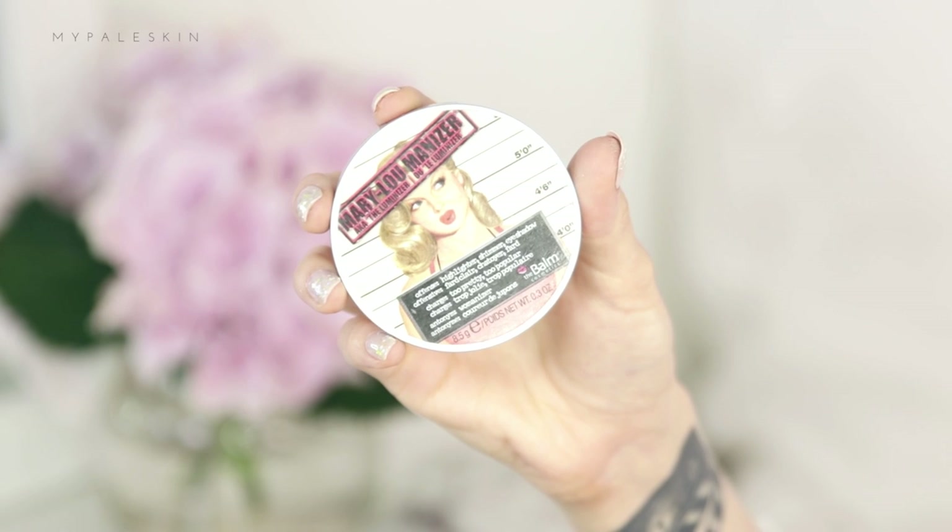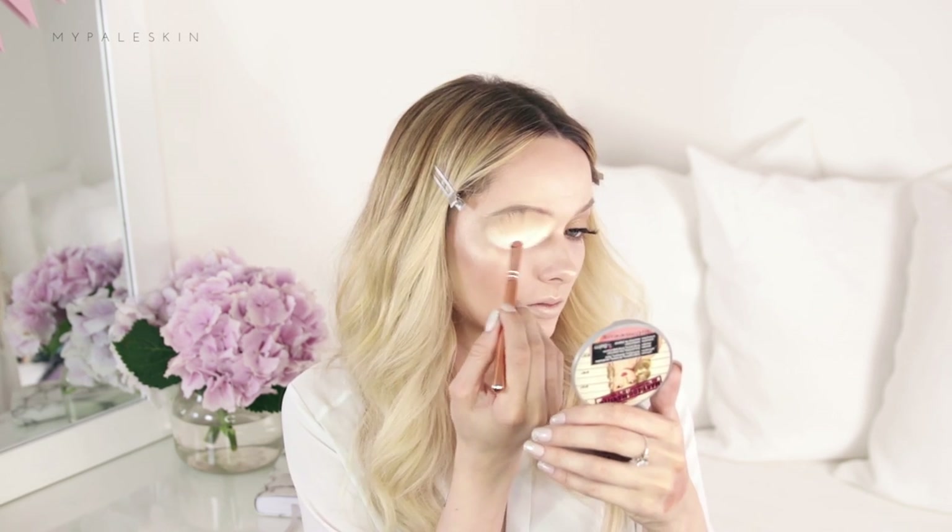Next up highlights. Let's go for the Miri Luminizer because I haven't used this in what feels like forever. I'm applying a lot of that along the highest points of my cheeks, my nose, my cupid's bow, under my brows — just basically all over my face. Also the inner corners of my eyes and why not just put it on your eyelids as well.